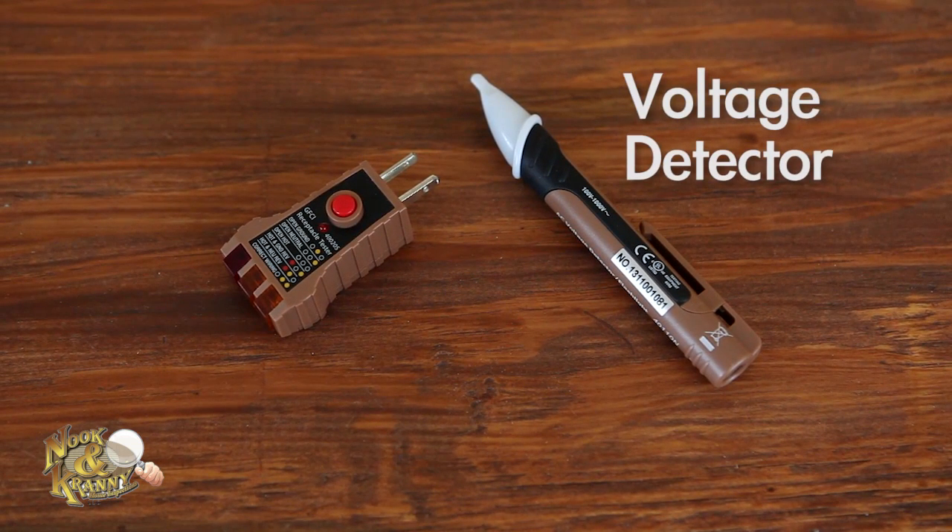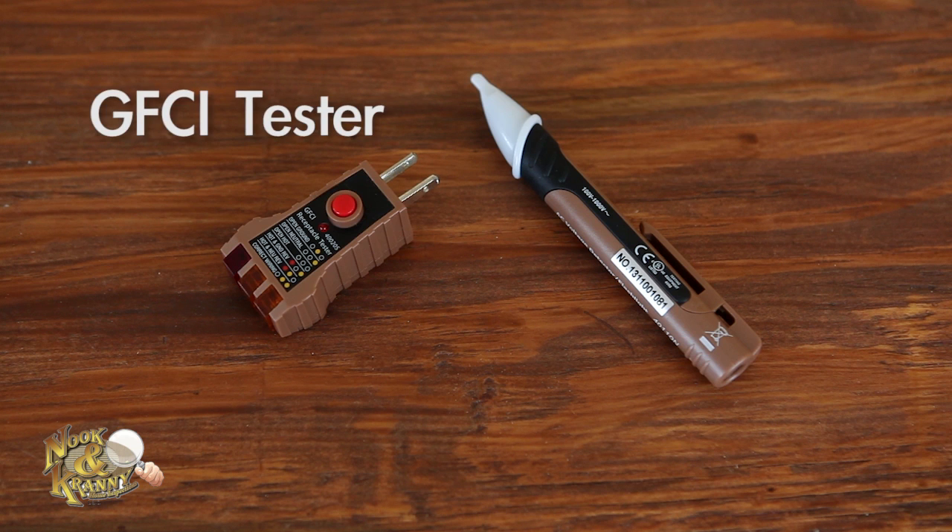A voltage detector — this is important for double-checking that your electrical outlets and switches are not live before you work on them. A GFCI tester is an essential for monthly testing of your GFCI-protected outlets.